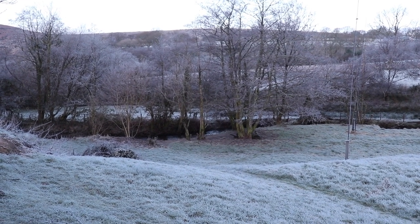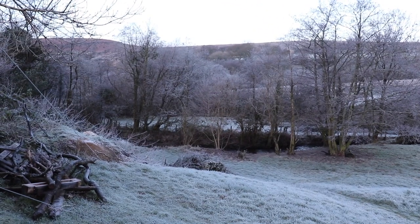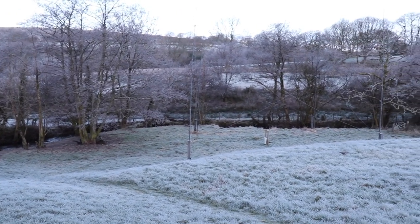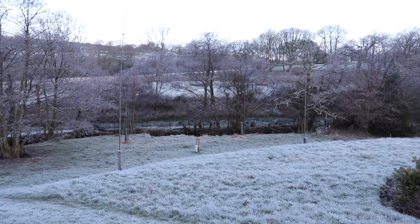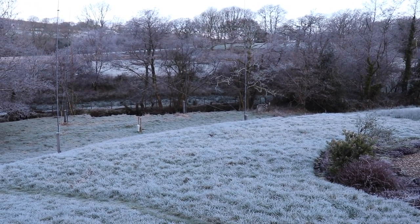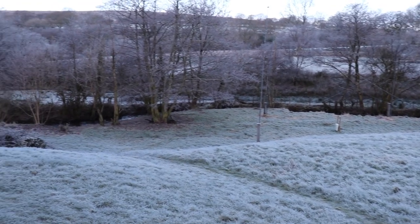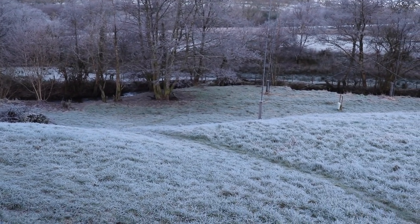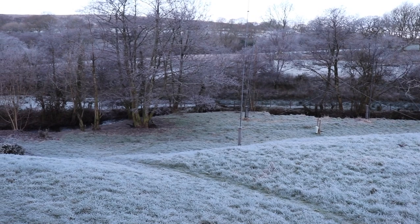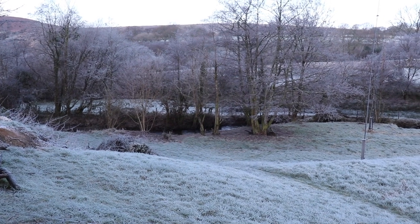Morning all and welcome back to a particularly frosty WTF. Not that we get too many cold mornings here in Swansea, but as you can see by the full square it's looking decidedly icy. If you're watching this from Canada or the States you're probably saying that's not cold — well for us here in South Wales we used to get a few cold days back 10 years ago, we even used to get snow, but don't seem to get much of that these days.